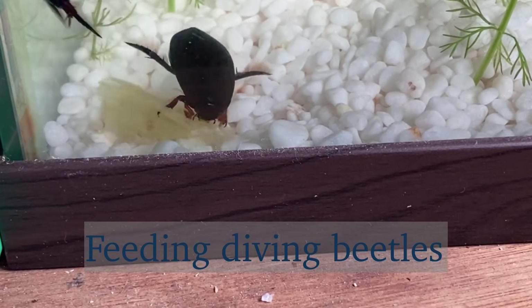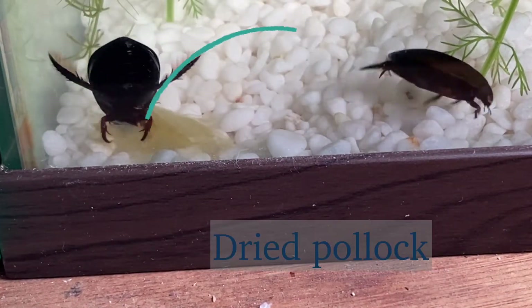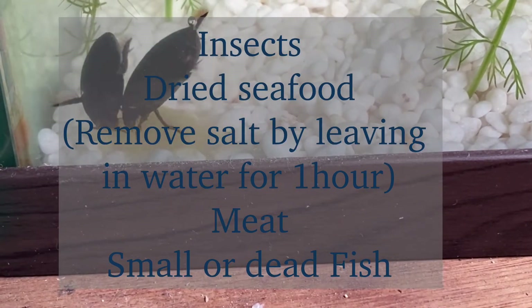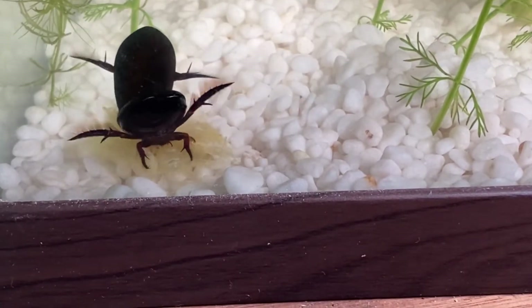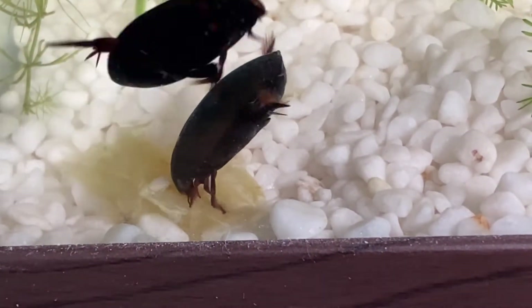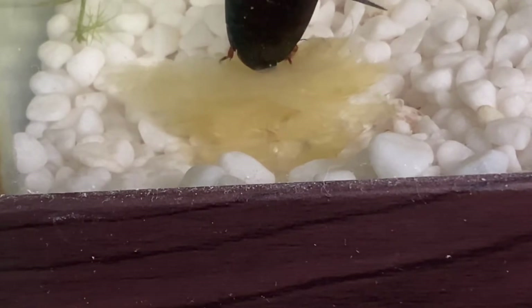When you feed your diving beetles you can give them a lot of things like meat, dried fish, fish food, insects, and more. If you're going to feed them something salty like dried seafood, you have to put that seafood in a cup with water for about an hour to get rid of the saltiness, because these guys live in fresh water. Feed your diving beetles once every two or three days if it's not winter, and once every five or six days if it's winter.